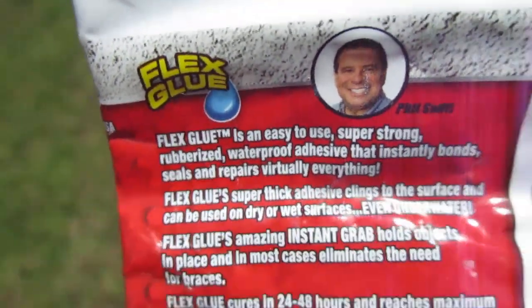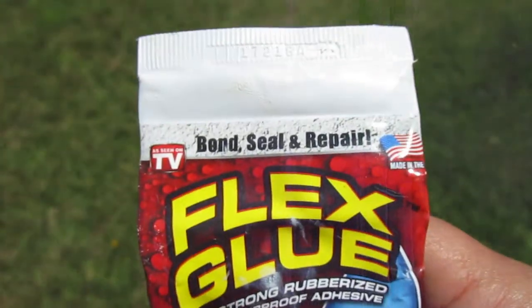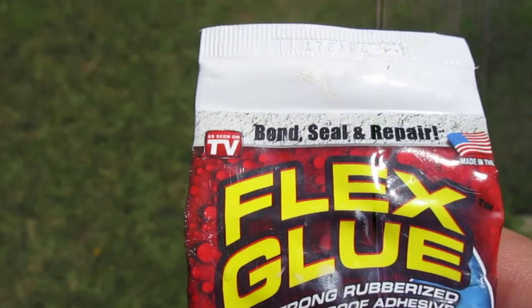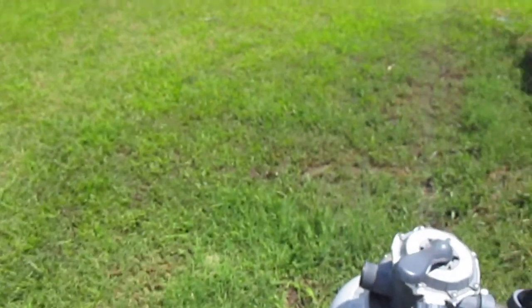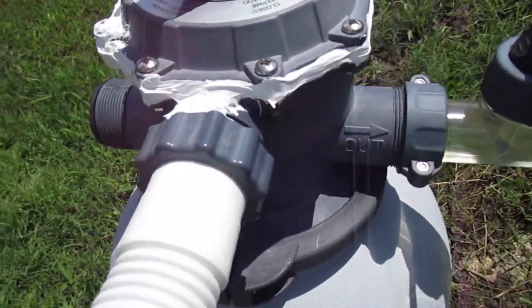I bought this tube of it for about 13 bucks at the local Dollar General because my pool pump over the winter had started leaking when I turned it back on in the spring. It's a little ugly, but it was leaking from all the way around that seam right here.